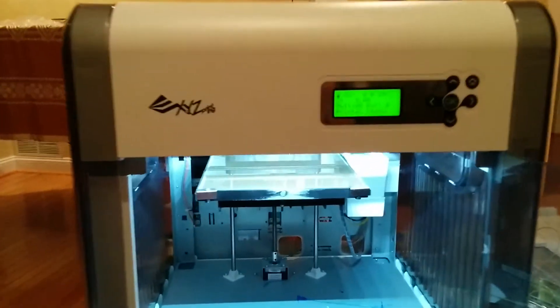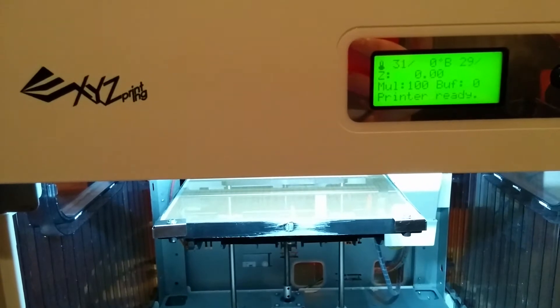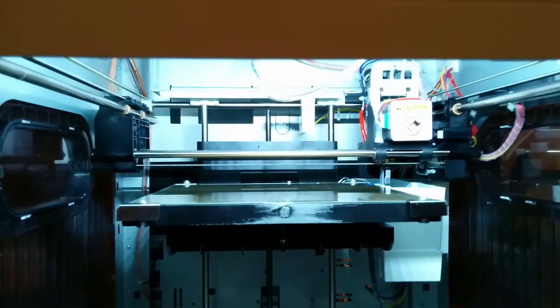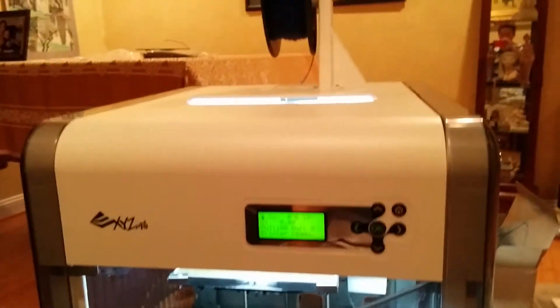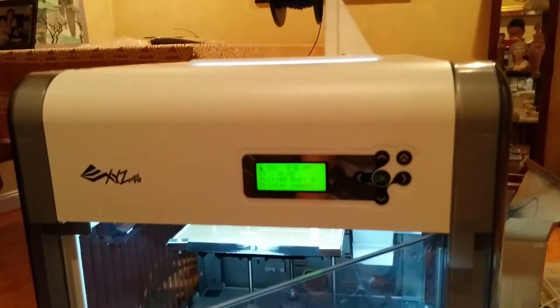I've had the new DaVinci 1.0 by XYZ Printing for a little bit now. Here you can see the inside of it. My printer — I bought it off eBay, got it for $400. It was quoted as new, but it didn't come totally new. I had to do a little bit of maintenance, and I actually got a partial refund. So this printer, all in all, cost me $300.